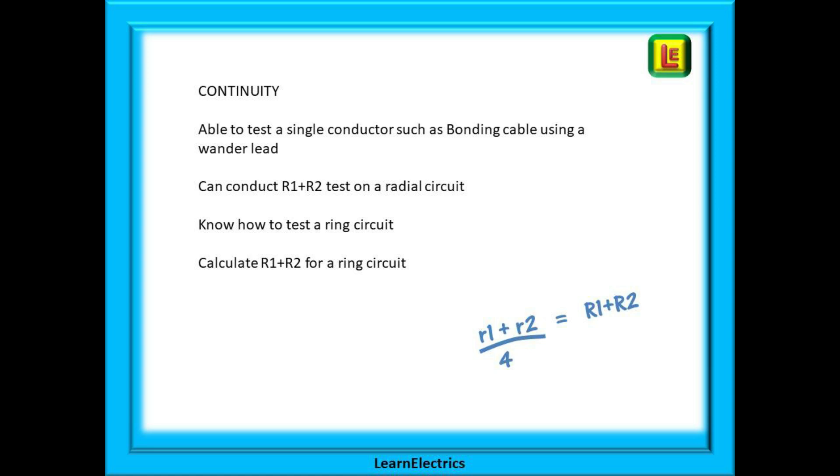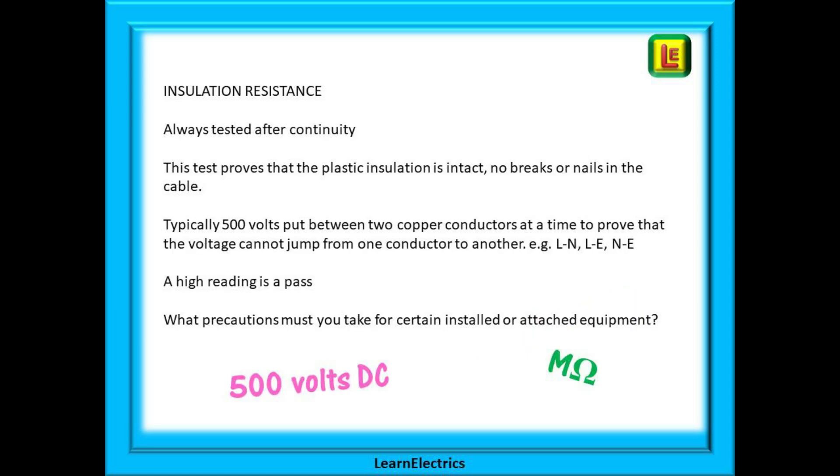If not, look at some of our other videos on ring circuit testing, radial circuits, etc. and we will leave links in the description to this video. Insulation resistance is always tested after continuity — but why? This test proves that the plastic insulation is intact, no breaks or nails in the cable, and typically 500 volts will be put between two copper conductors at a time to prove that the voltage cannot jump from one conductor to another. In domestic single phase installations this will be between live and neutral, live and earth, and neutral and earth.